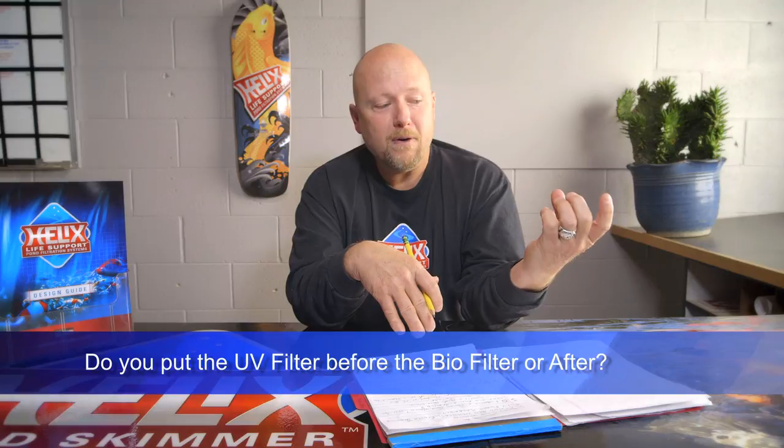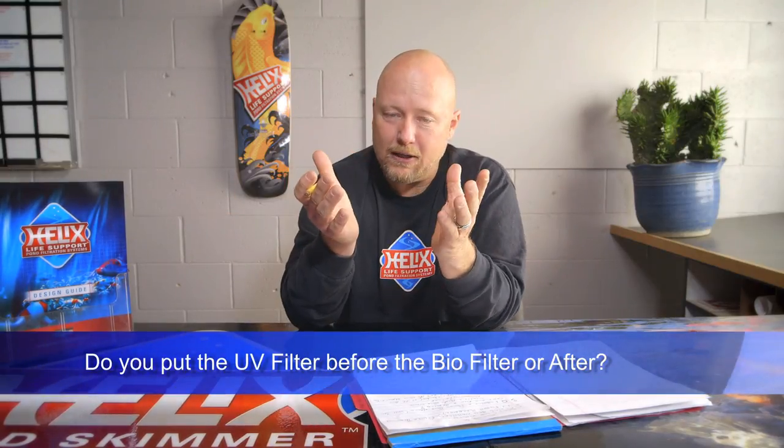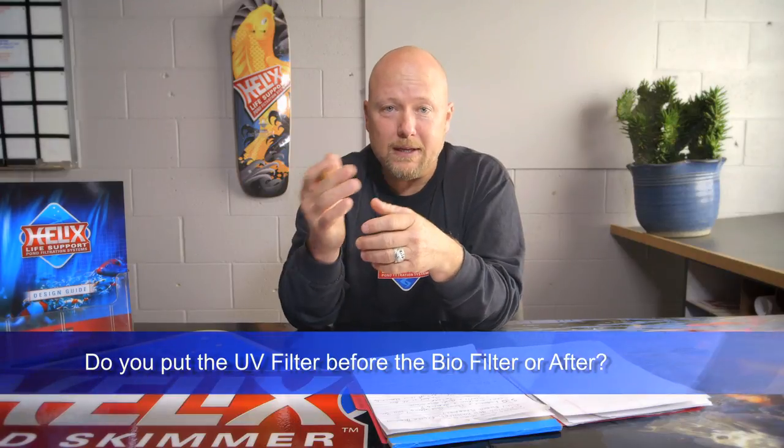Starting with the first question I get asked quite a bit: do you put the UV filter before mechanical filtration or after mechanical filtration? I've done a lot of studying and listened to a lot of sales pitches on UV placement. You hear stuff like: you take this microscopic algae, it goes through the UV, gets a sunburn, the skin gets all coagulated, millions of them travel through, start to clump together, and get caught in the biofilter.